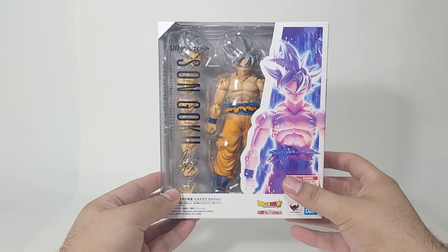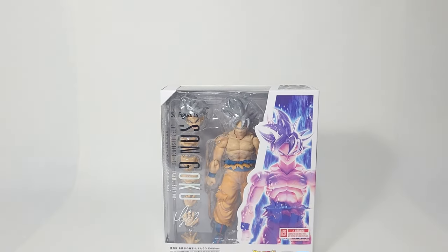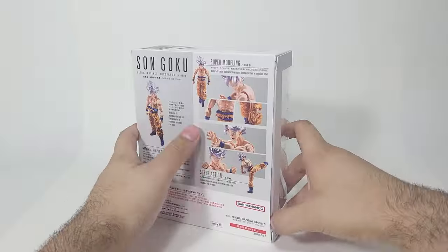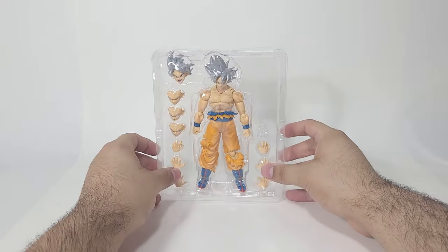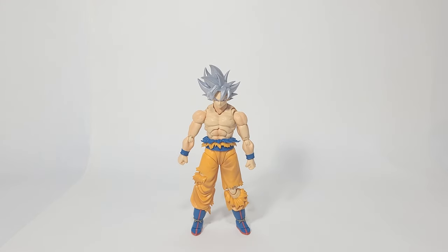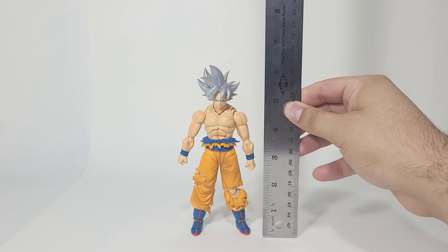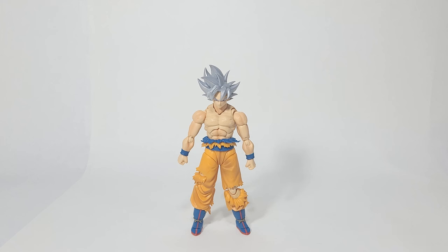It is just a regular Goku, but it is the Toyotaro Edition and he does have Toyotaro's signature on this packaging and on the other packaging we looked at earlier. Let me just get this guy out of here and let's see how he looks. So here we have Toyotaro Goku in the flesh. He stands at a whopping nearly six inches because of the hair — that hair looks really nice. Aesthetically, just from looking at the figure, it looks really nice.